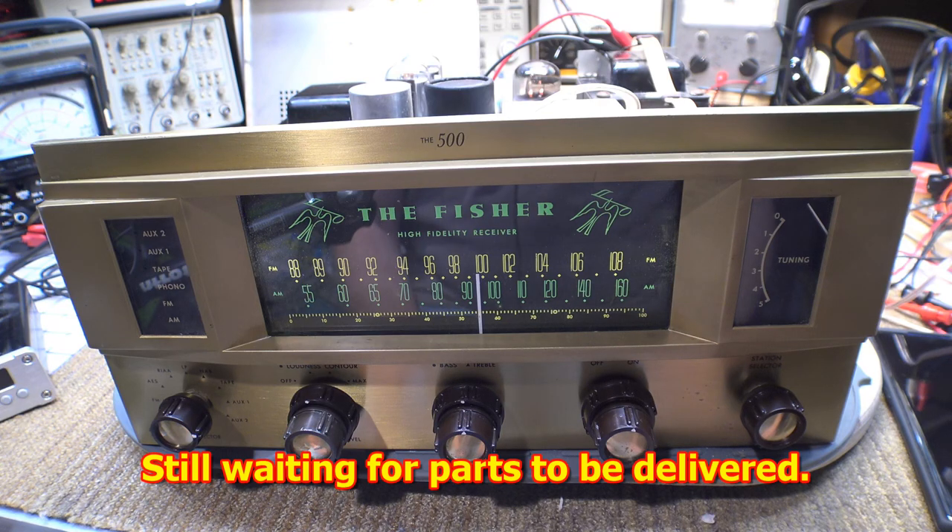It's put together and it's looking pretty good — cleaned up pretty nicely. It's not perfect, but it is working.